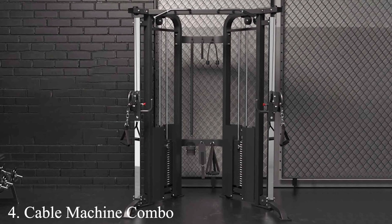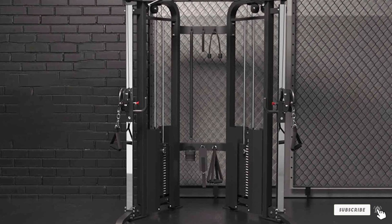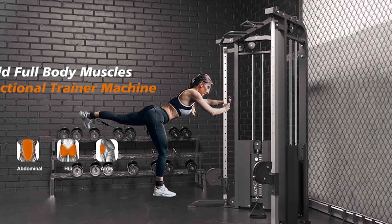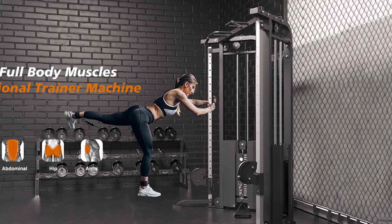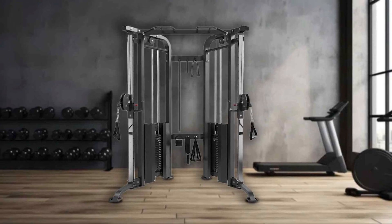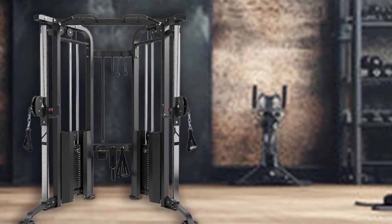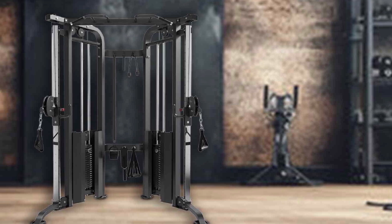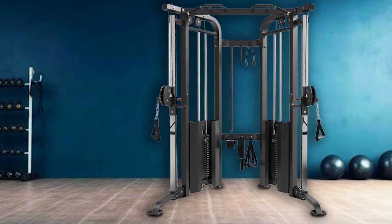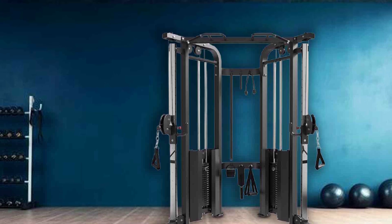Number 4: Cable Machine Combo. The Cable Machine Combo emerges as a standout piece of fitness equipment, ingeniously marrying the classic functionality of a traditional cable machine with the dynamic versatility of a functional trainer. This hybrid design maximizes the range of exercises available and fits comfortably in spaces both large and small, making it an ideal addition to any home gym or professional fitness center. Crafted with meticulous attention to detail, it boasts a robust construction with high-strength cables and a heavy-duty pulley system, providing smooth, consistent resistance that underlines its long-term durability.